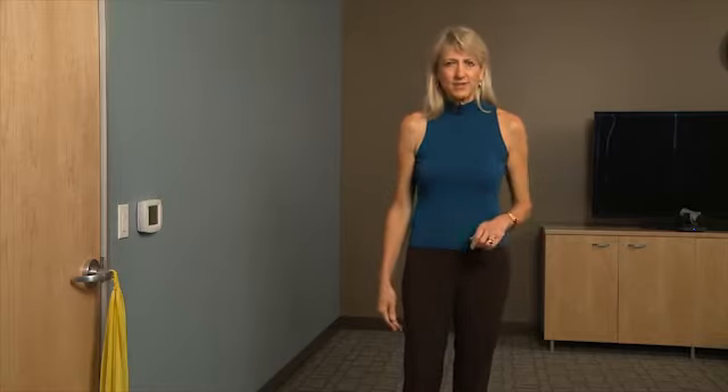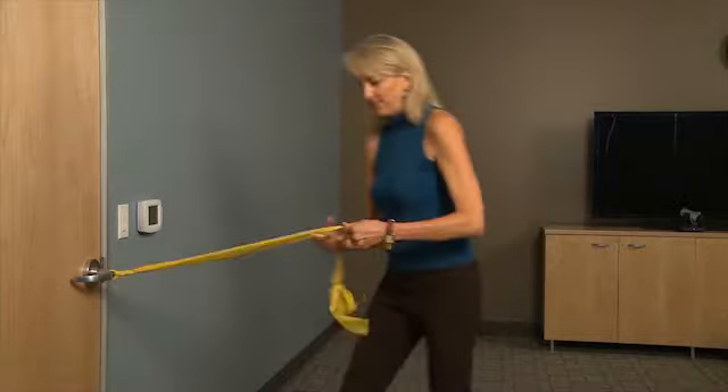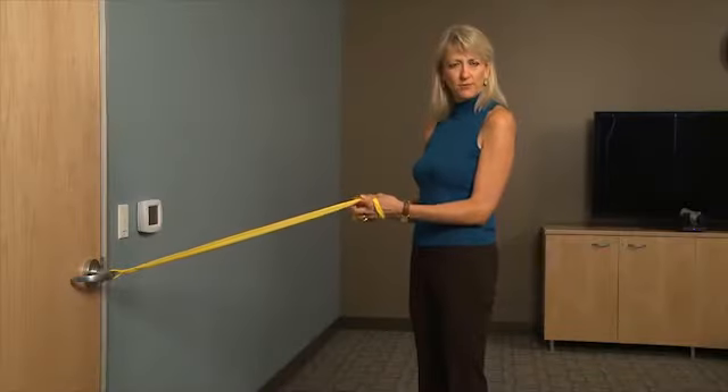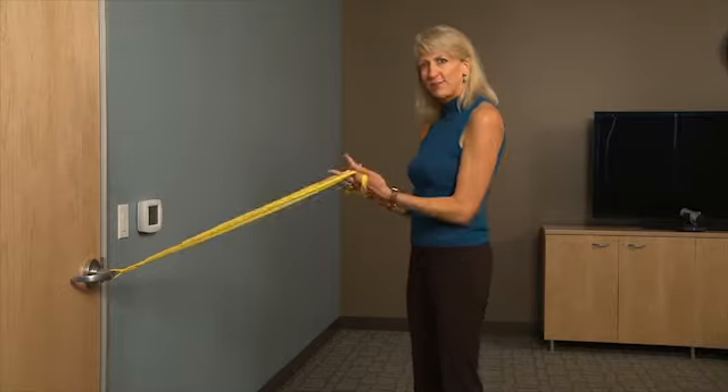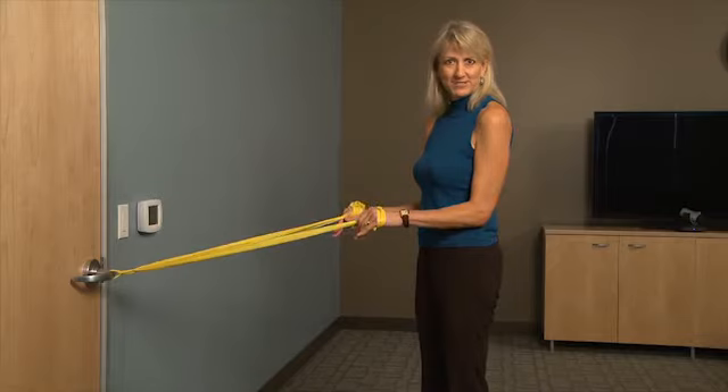So this is a really easy exercise. You'll need a TheraBand and it'll need to be attached to a strong surface like a doorknob. So if you have elbow or forearm pain when you grasp, remember to make loops on your bands.